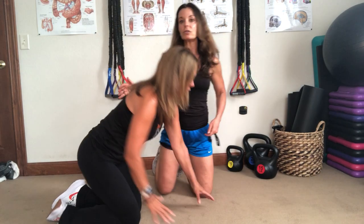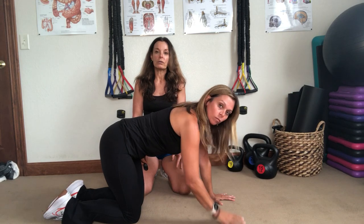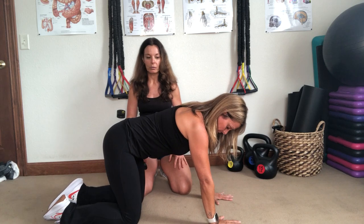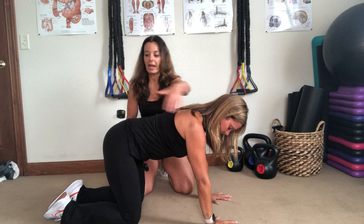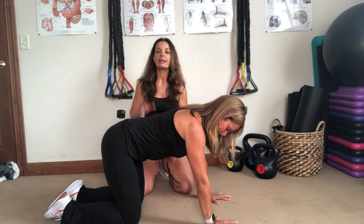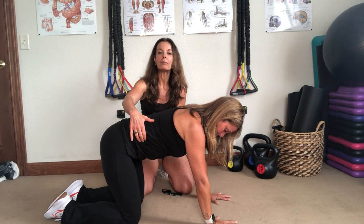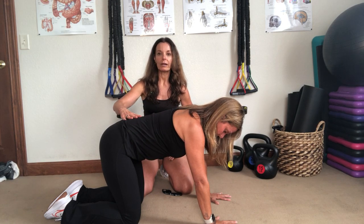We're going to start with Stacy getting on her hands and knees for the bird dog exercise. You can do this at home on the floor — join us now if you'd like. With the bird dog, you'll have your hands right underneath your shoulders and your knees right underneath your hips, about hip distance apart. The key is keeping that core — that belly button — pulled in and upward, nice and tight.